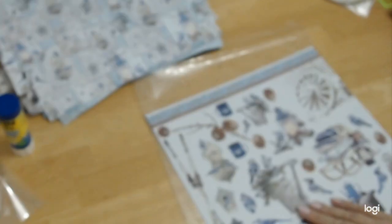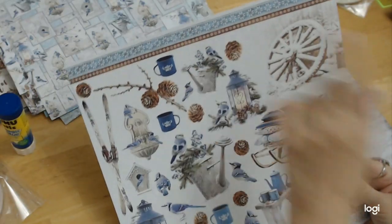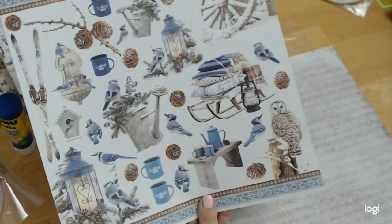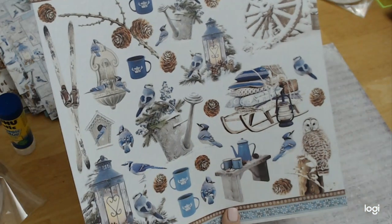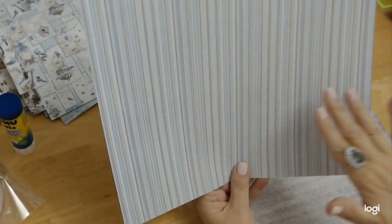This is going to be a beautiful album. We have the elements page with a border, the wheel, the sleigh, blue jays, pine cones, a little hot chocolate setup, the lantern, even an owl, and our skis — we have everything we need for our little log cabin. These elements are beautiful. And then on the reverse side, we have an interesting page — it's all stripes in all the colors that are in the papers, put together as pinstriping. I love that page.